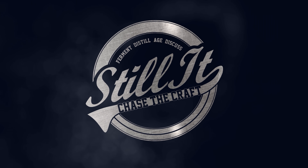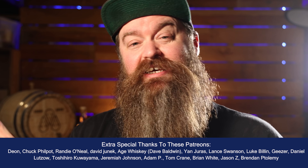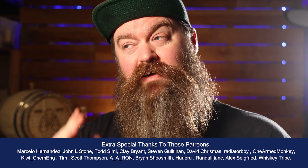How's it going, chasers? I hope you're having a kick-ass week. I'm Jesse, and this is Still It, and shells and eggs are mostly calcium carbonate, and it turns out that calcium carbonate can be very, very helpful for those of us that are interested in chasing the craft of home distillation. We're going to get stuck into all of the how in just a little bit, but first, just a little bit of why.